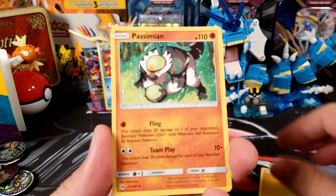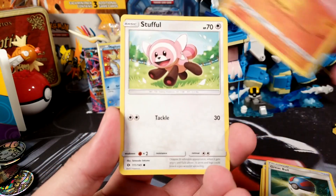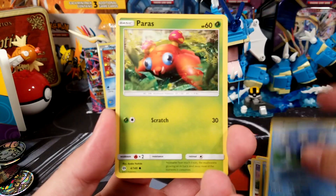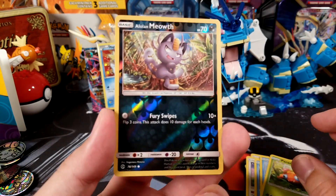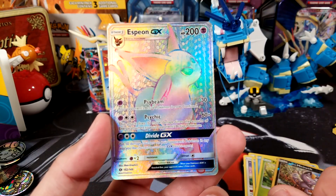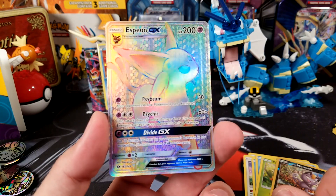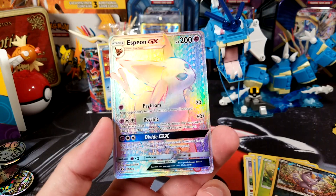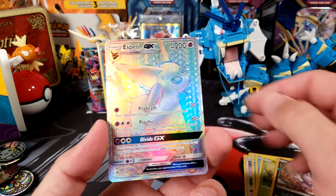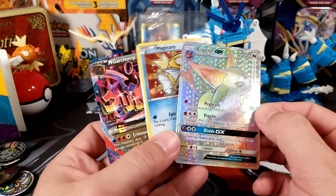In the pack: Lightning Energy, Passimian, a Great Ball, Boldore, Stufful, Eevee, Dewpider, Poliwag, Paras, Alolan Meowth — and then something amazing. What the crap, guys, this is freaking awesome! So these packs are definitely not weighed. My verdict is I like these things.